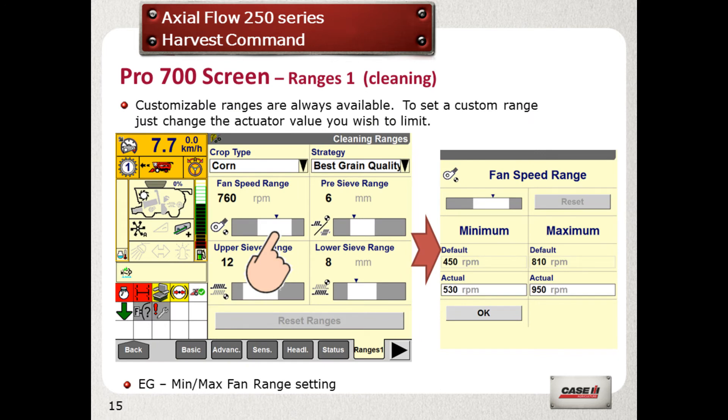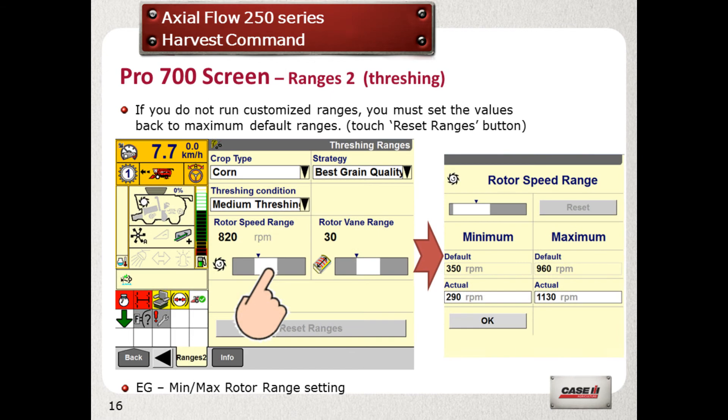Initially, allow the combine to give you full range of movement and adjustments according to your setup. However, when you are more familiar with the machine, you may want to introduce range limits to certain aspects of the combine. The combine will automatically adjust itself to take account of these limits, but it may impede its overall throughput and performance. You can set limits for the fan speed and sieve settings in range 1, and rotor speed and cage vane settings in range 2.